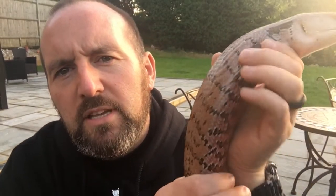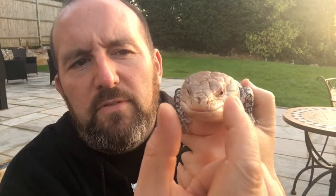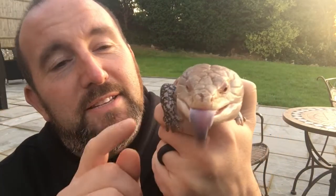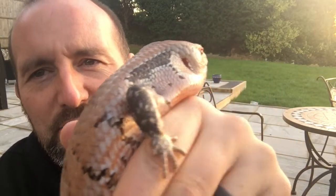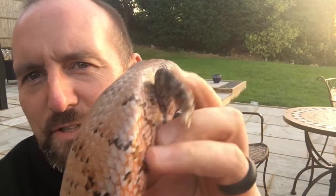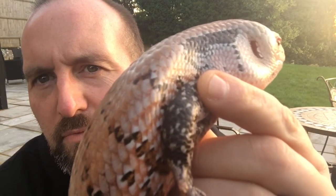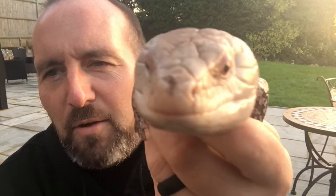They stick the blue tongue out and it can get really really wide — you almost get the width of their entire head — and they look like a blue-headed death adder. Great mimicking. These little holes on the side are not gills, they're ears — they do look like gills, almost like little feathers. Pretty cool stuff. So that's Norma!